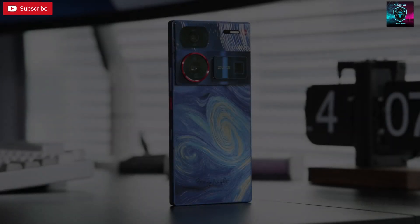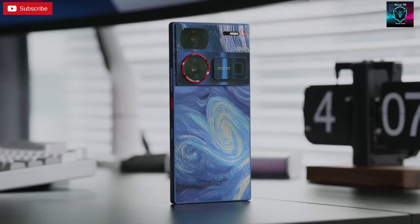Though we have reviewed a lot of phones, every time I review Nubia phones I get excited, because they always have something different and often surprise us with their eye-catching features. This Nubia Z60 Ultra is supposed to be the last flagship phone released in 2023, and as the curtain call phone for 2023, I wonder if it can live up to our expectations.